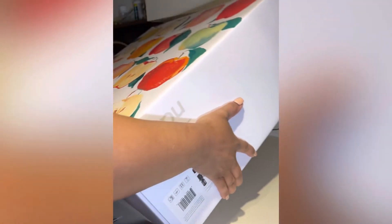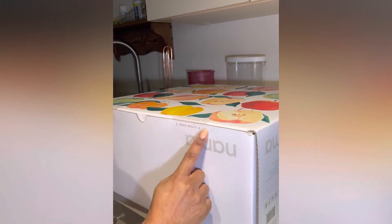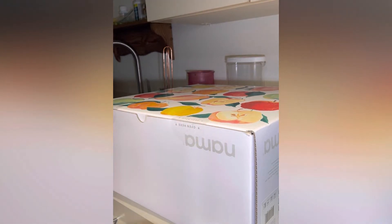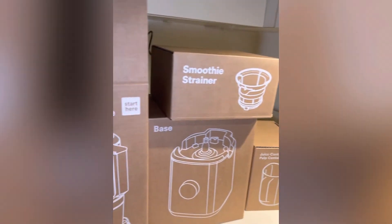Hey, I'm Shayla. I'm gonna do an unboxing of the Nauma. I decided to go with this juicer just to improve my overall health. I'm a hairstylist, so I stand on my feet a lot.